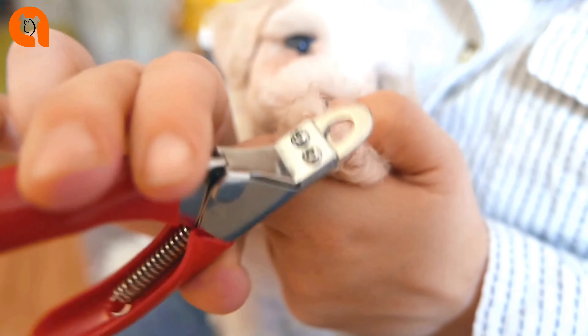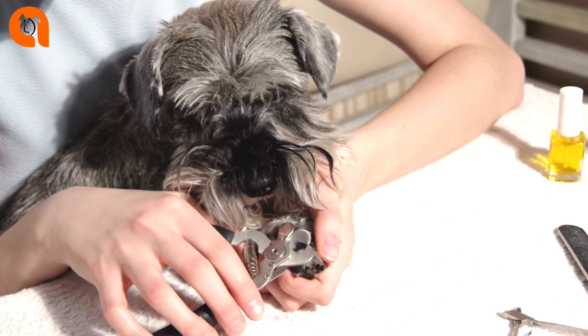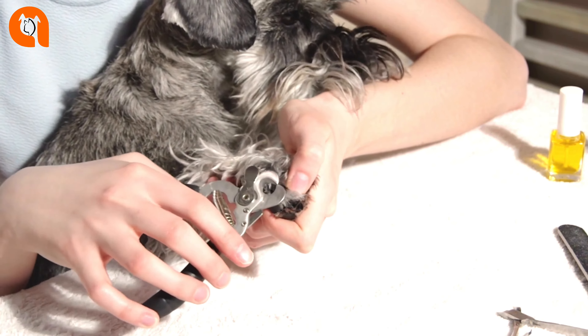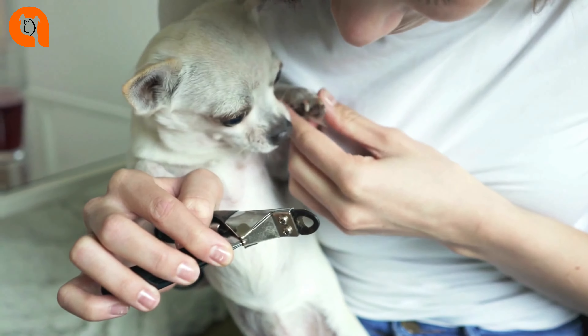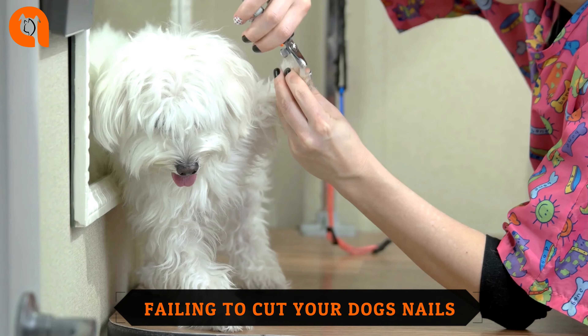This is suggested by Dr. Jerry Klein, AKC's Chief Veterinary Officer. Here are the steps to follow to properly trim your dog's nails: pick up a paw and firmly but gently place your thumb on the pad of a toe and your forefinger on the top of the toe on the skin above the nail. Make sure none of your dog's fur is in the way. Push your thumb slightly up and backward on the pad, while pushing your forefinger forward — this extends the nail.